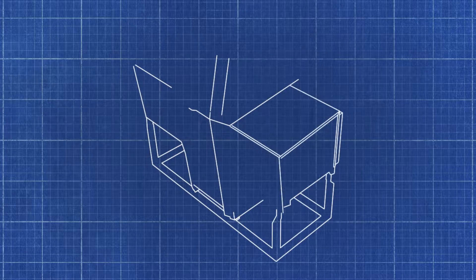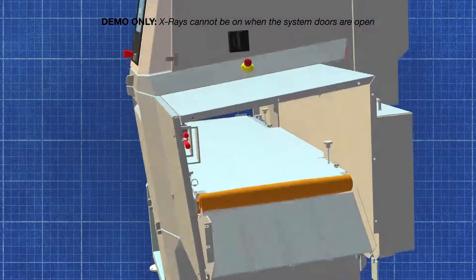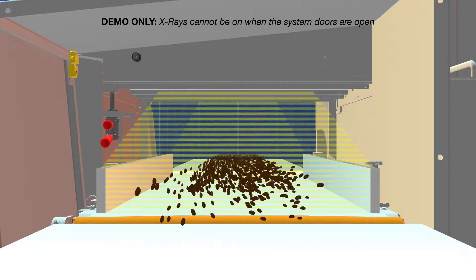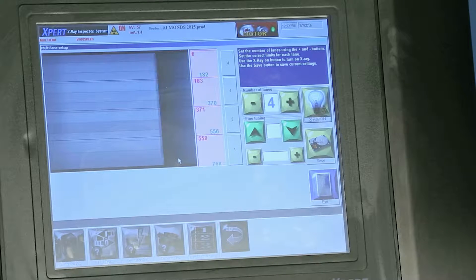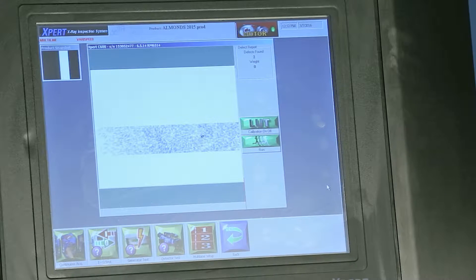Typical detection is 1-2 millimeters for metal and 3-4 millimeters for glass or stone, although performance can vary with product type, depth, and belt speed, and it should be tested prior to use. Once the x-ray image is captured, it is analyzed in lanes using multiple algorithms to pinpoint the exact location of a foreign object.